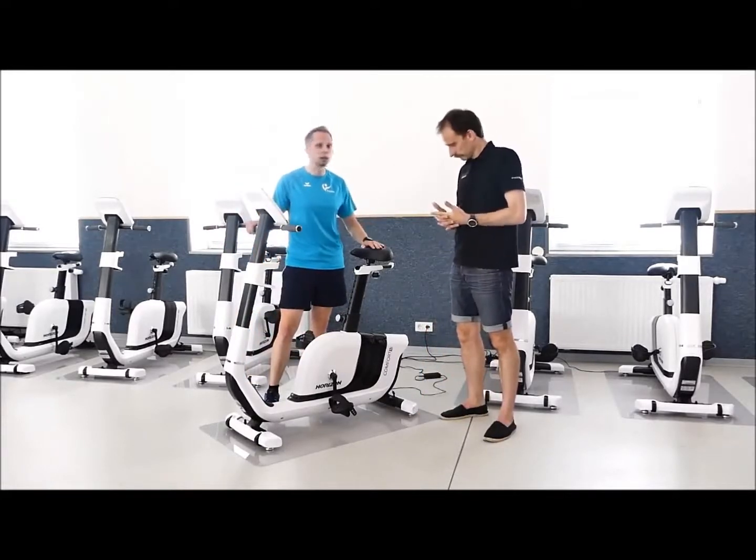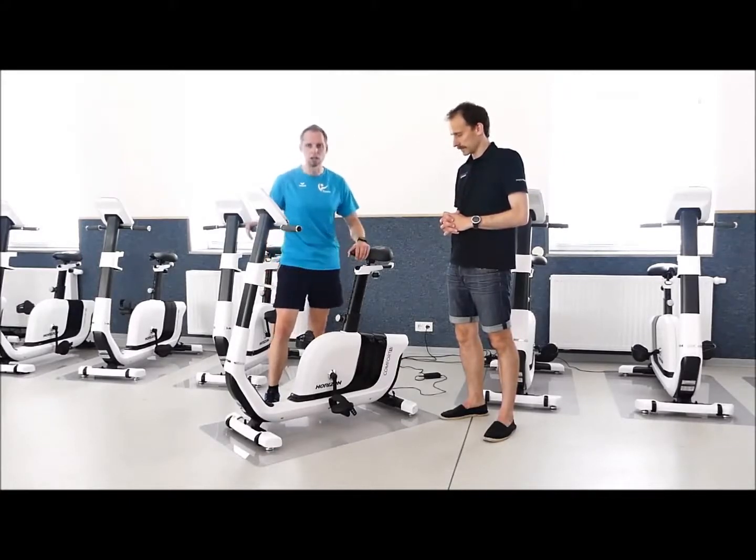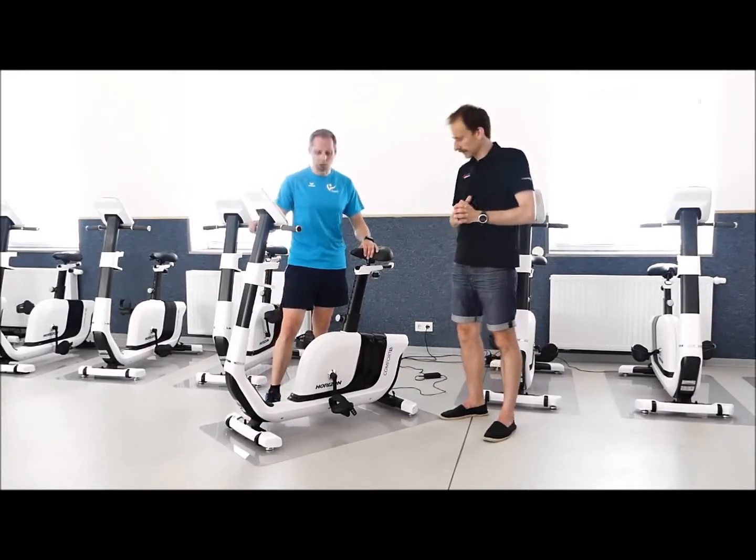Wenn ich die Pedale auf der anderen Seite unten habe, kann ich das Bein durchführen und komme komfortabel drauf, während ich bei anderen Geräten das Knie erstmal sehr weit hochziehen muss. Schaut also, was für euch in Frage kommt. Es hat sich ja auch im Alltag bei Elektrorädern bewährt, dass ganz viele mit dem tiefen Einstieg ausgestattet sind, weil es einfach besser händelbar ist.